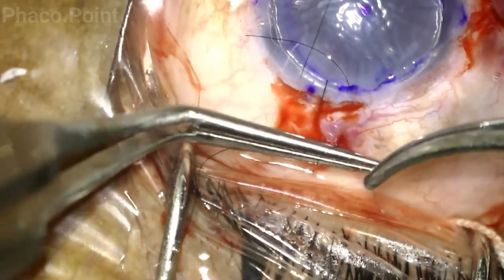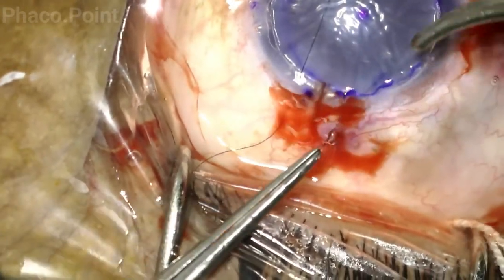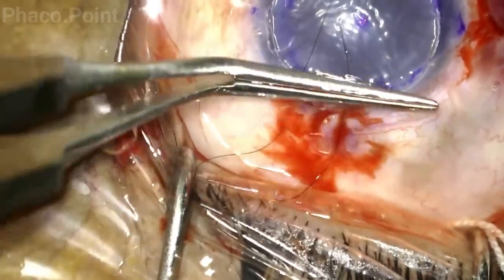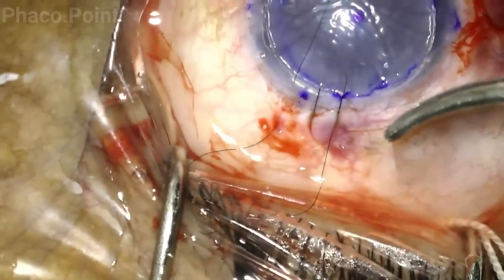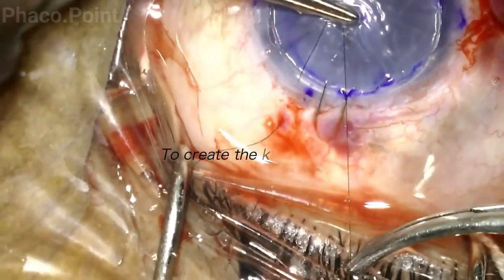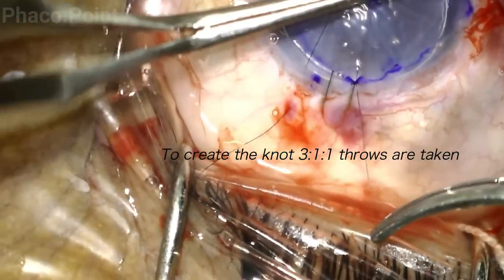To tie the knot, one free end of the suture is held with the plain forceps and a McPherson's forceps is used to create a knot with a three-throw on the first pass. Achieve the optimal level of tautness, then a second throw from the opposite side as a single throw, tightened, then one more. This completes the suture.